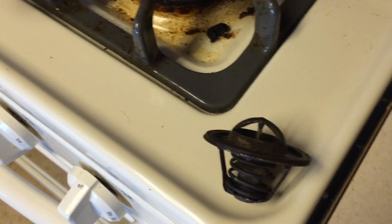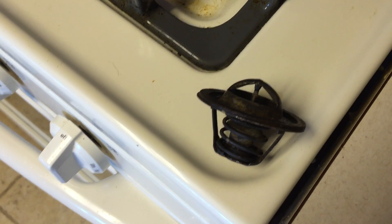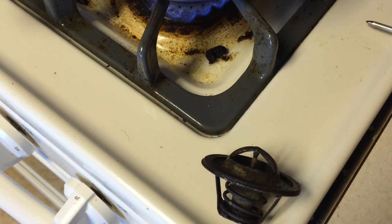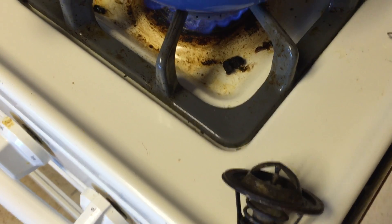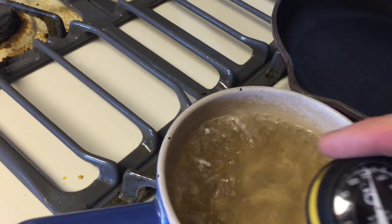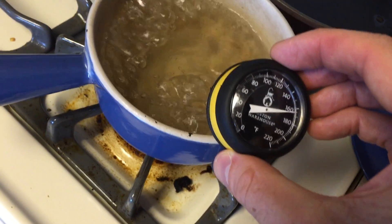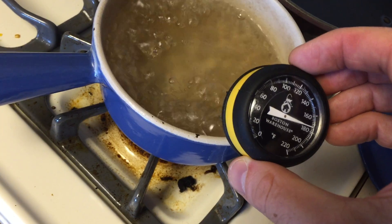I thought I was having some issues, so it's getting tested. All you have to do is boil some water. You really got to get it over — I mean, this is a 160 degree thermostat, so it should open up when the temperature exceeds that, which I checked. This is well over 160 already.